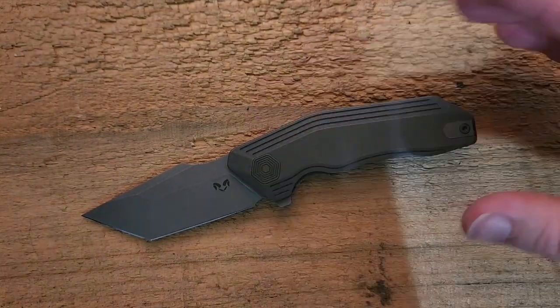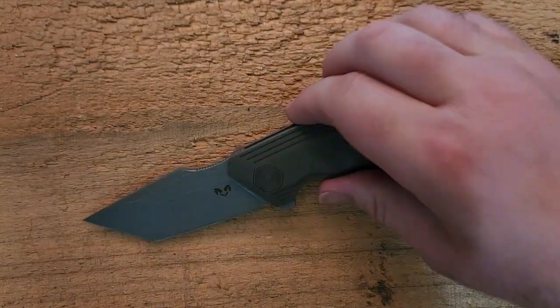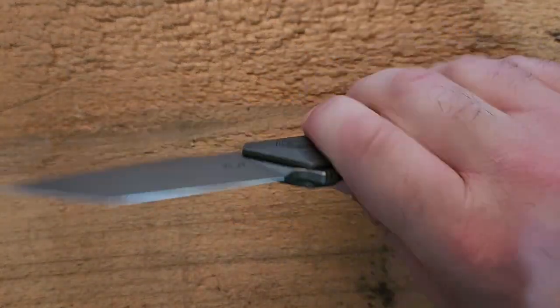Just the shape and the contour of the handle all come together to make this a knife that fits the human hand exceptionally well.